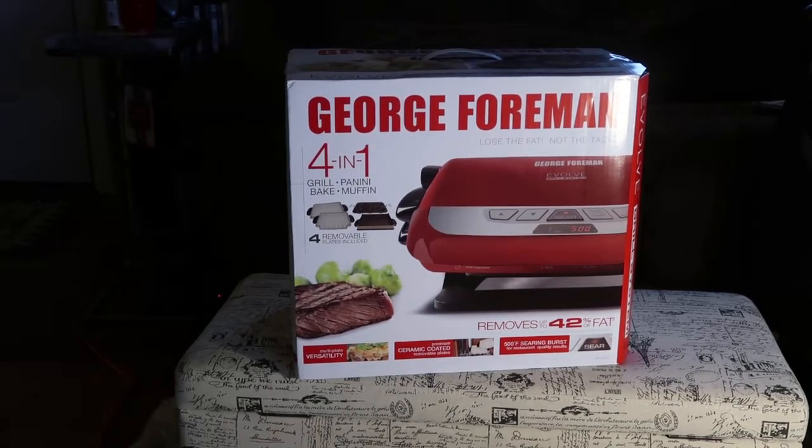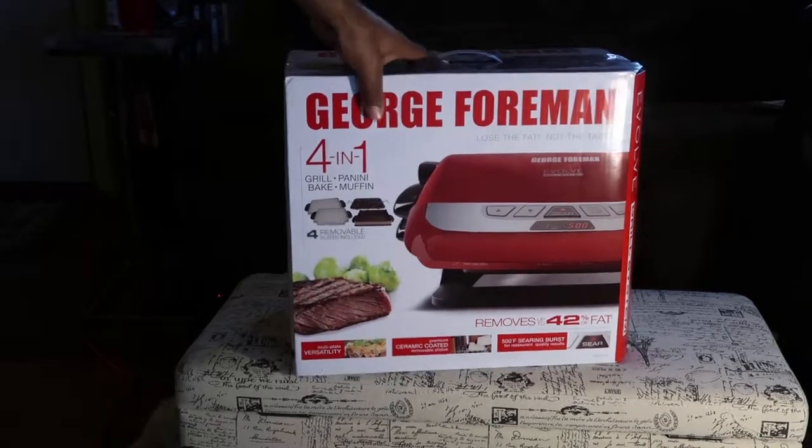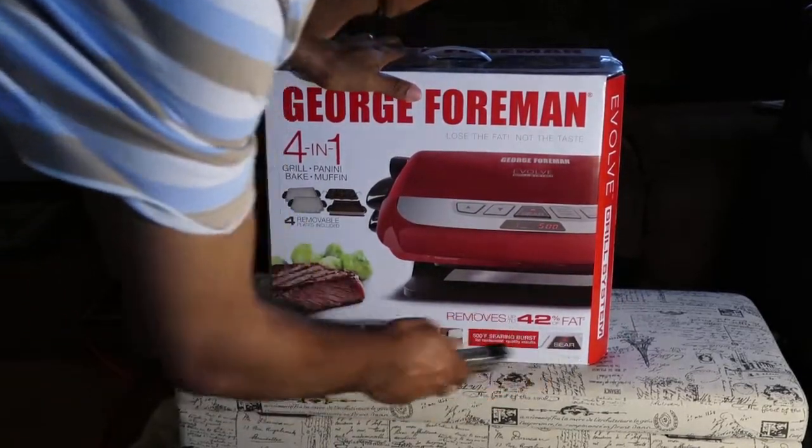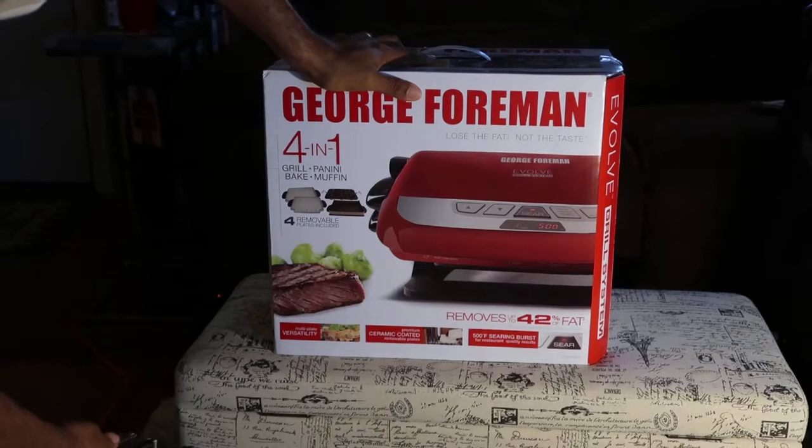We got that new George Foreman Grill, 4-in-1. Cook some of everything on this bad boy. It removes about 42% of the fat — we'll see about that.